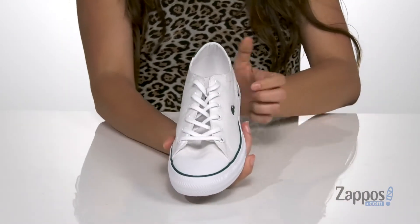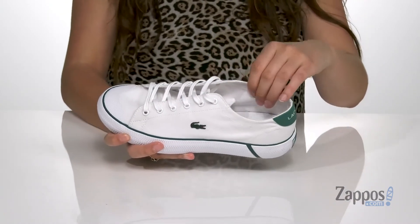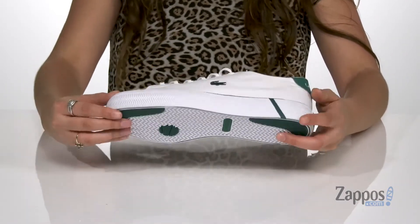There is a lace-up front supplying a secure fit. Inside is breathable canvas lining with an ortho light cushion insole for tons of comfort throughout your day. It's all on top of a rubber outsole that's textured for traction.